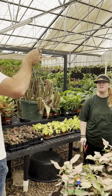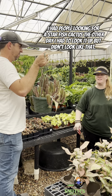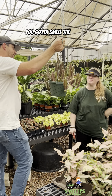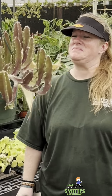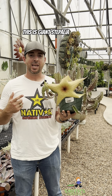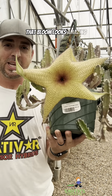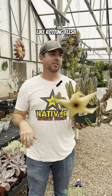It's Giant Stapelia — you gotta smell the flower, it's supposed to stink. You do not want this plant inside your house, and that's not something I say a lot because I sell plants for people to put inside their houses. This is Giant Stapelia and yeah, that bloom looks amazing, but oh it stinks — like bad, like rotting flesh.